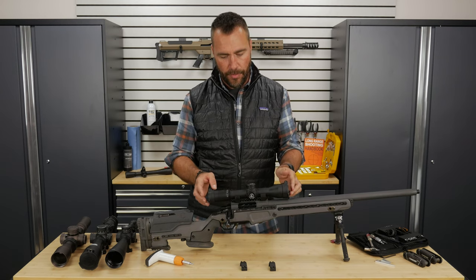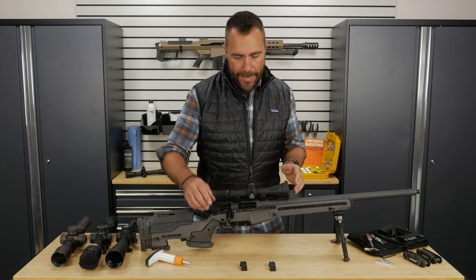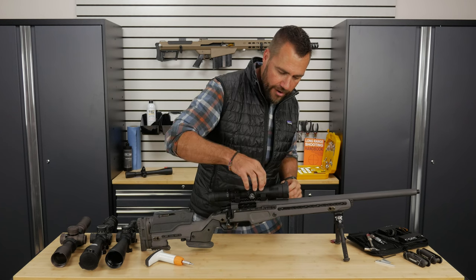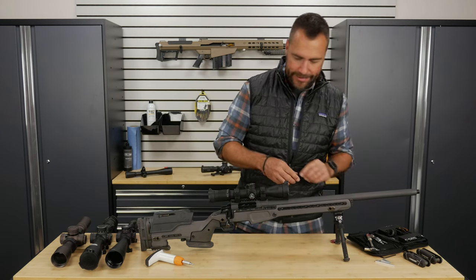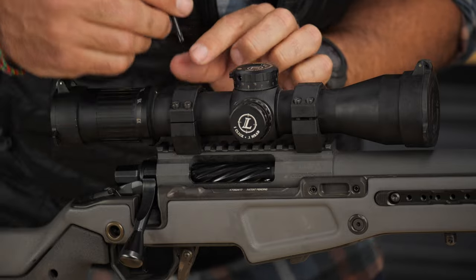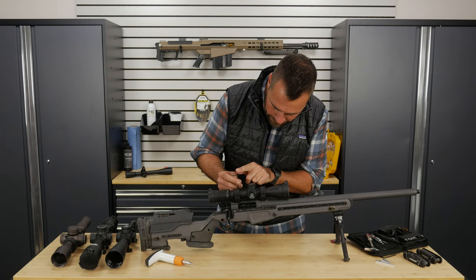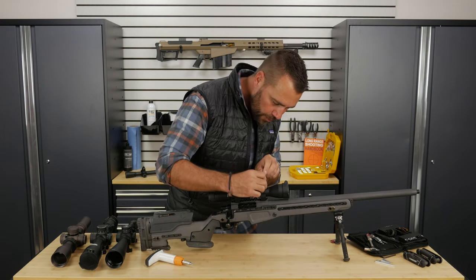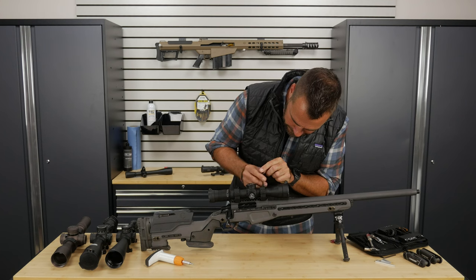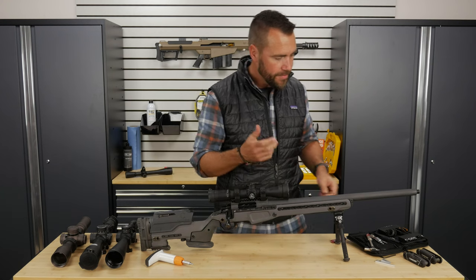You can just set the scope in the rings so you can move it back and forth, but because it can fall and hit the ground, I like to put the tops of the rings on very loose — just like a little tiny seat belt. All I like to do is put just a couple threads in each. That way when I'm bumping the rifle and working on it, it keeps that scope from falling on the ground. We'll do the other one so we don't lose the screws or the ring cap.